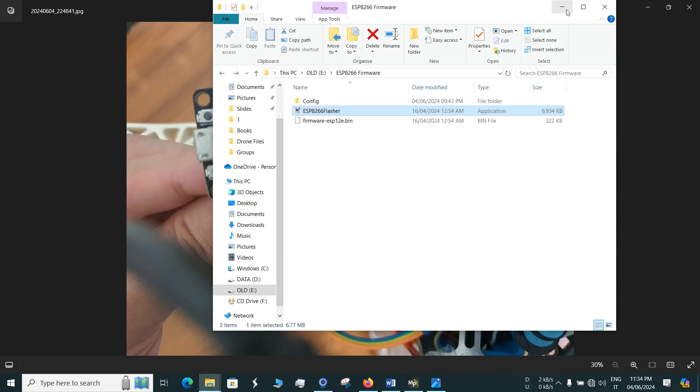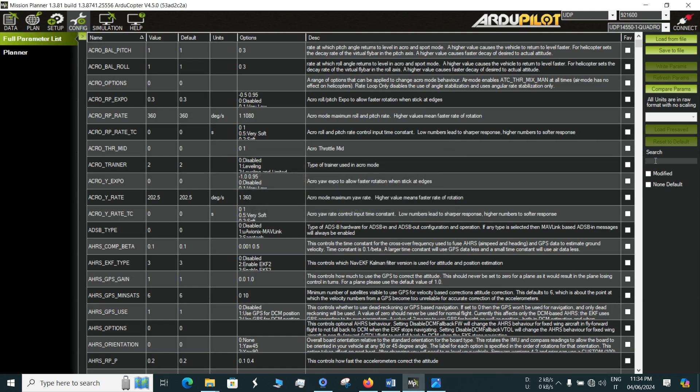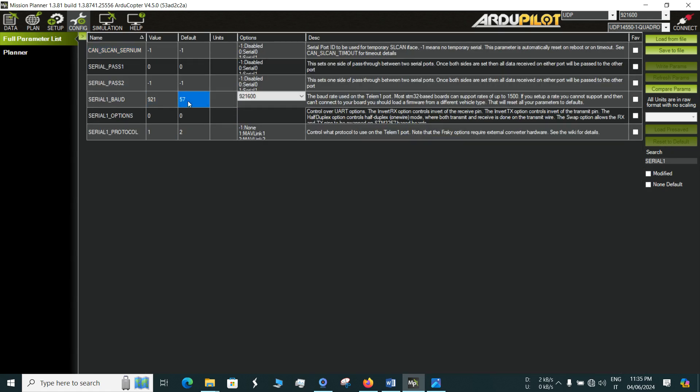Once flashing is done, go to Mission Planner and do some configuration. Go to the Configuration option and search for Serial1Baud. The default value is something like 57600, but you have to set it to 921600. After changing the Serial1Baud rate to 921600, click Write Params. Note that while configuring this for the first time, you must connect the flight controller to your computer via USB cable — only then the Write Params option will be visible.